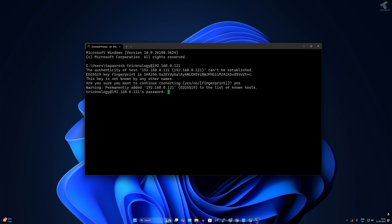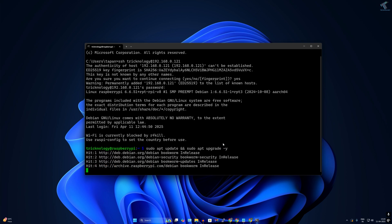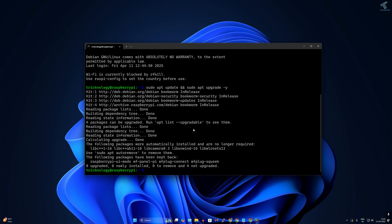Type 'yes' when prompted and enter your password. Once connected successfully, update and upgrade the Raspberry Pi by typing: sudo apt update, then sudo apt upgrade -y. All commands are available on my website — link in the description. After the update, install iptables with: sudo apt install iptables -y, then press Enter.